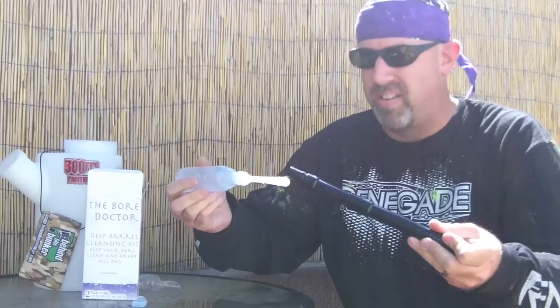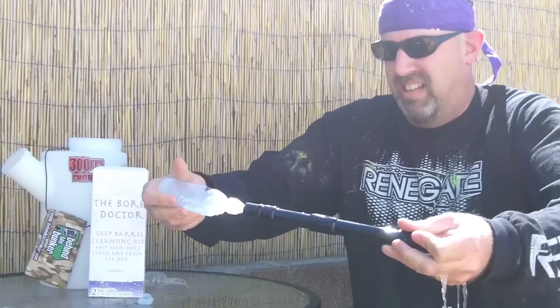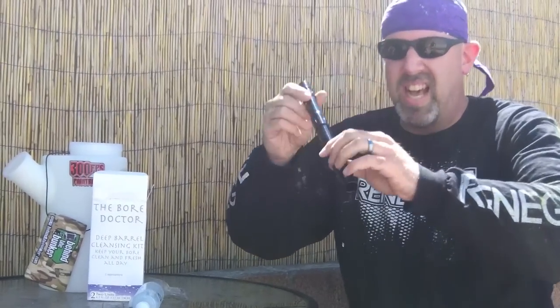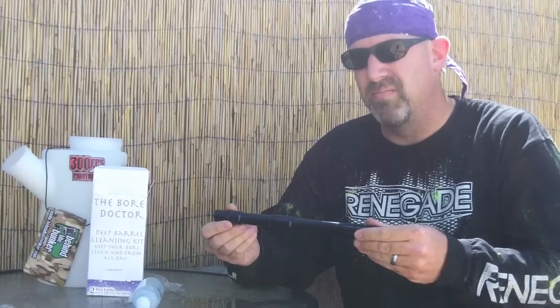Let me just finish off the bottle just for research's sake. It's kind of clean, but I don't know — I think this is the worst product ever. What do you guys think?